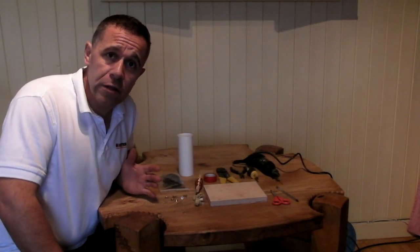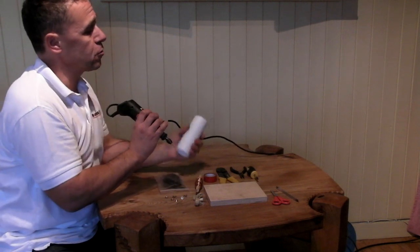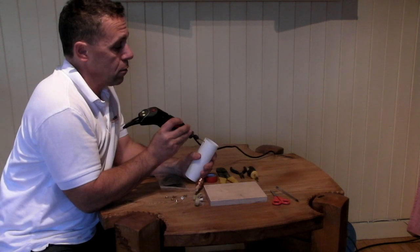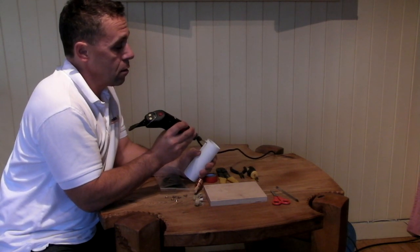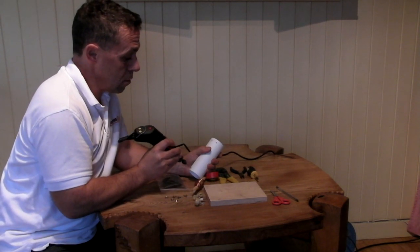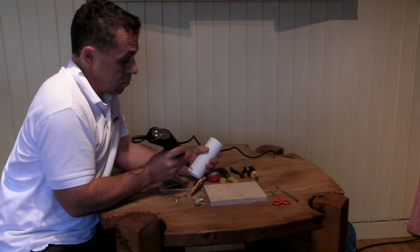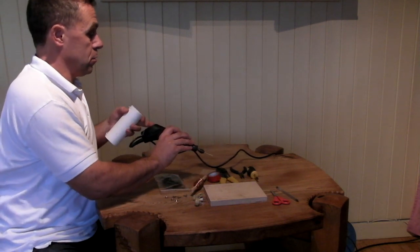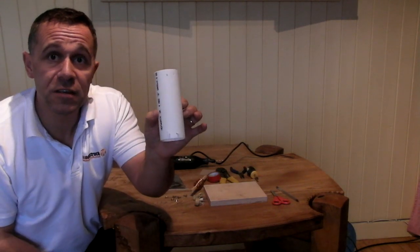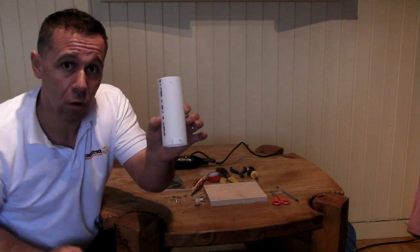Our first step is to drill a few holes. We need to drill four holes in our tube — this could be cardboard or plastic. We want one hole there, one hole there, and a couple of holes at the other end. Two holes at the top, two holes at the bottom. These are going to be places where we put wire, because we're going to wrap a coil around this and this will hold the coil in position.